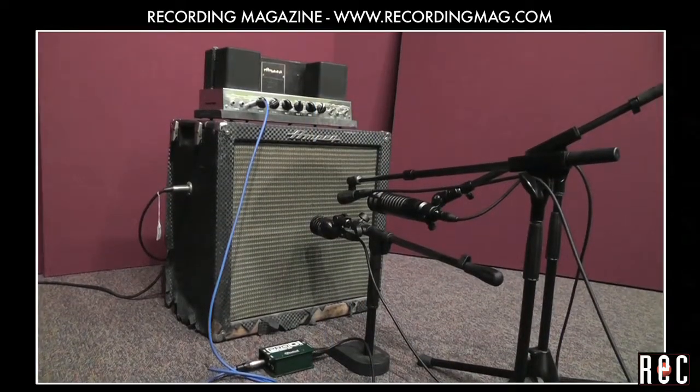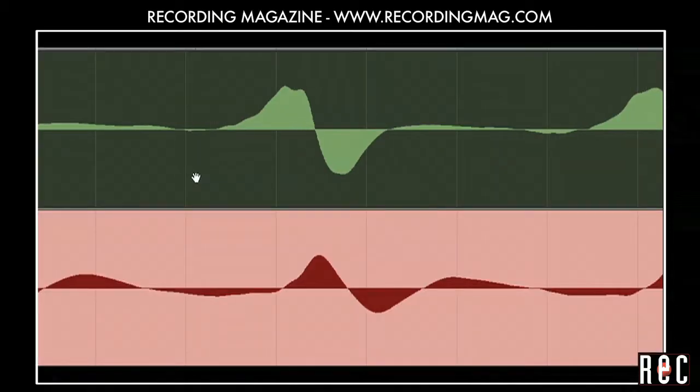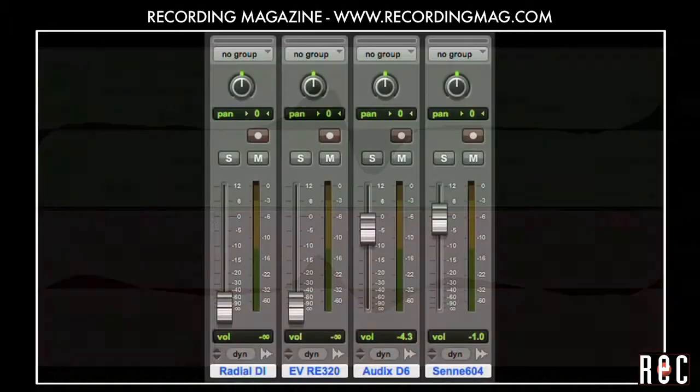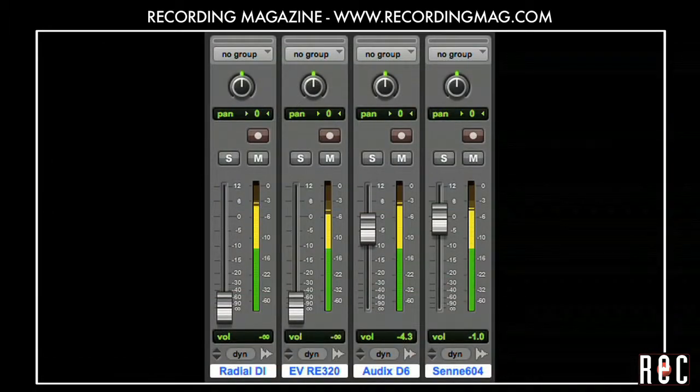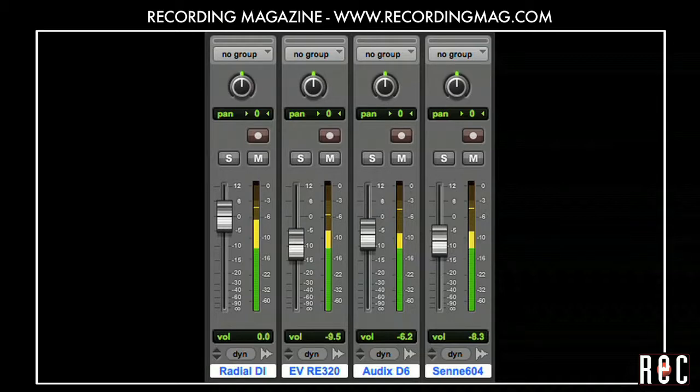Now we can experiment with even more tonal combinations, even distorting the amplifier. Here are a few of the sounds we got by adjusting the amplifier controls and blending the microphones and the original DI track in different combinations. All the tracks have been time aligned as we demonstrated in Recording Bass Guitar Part 3.